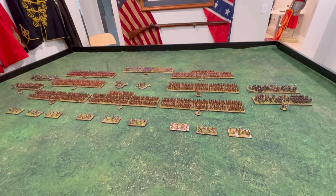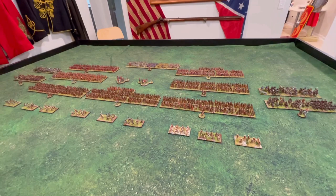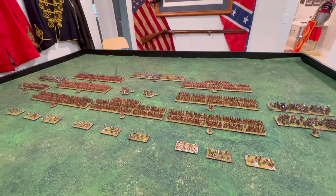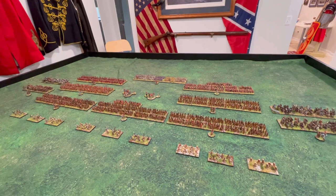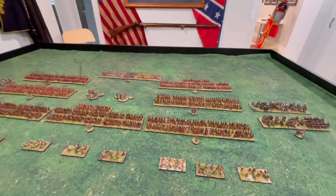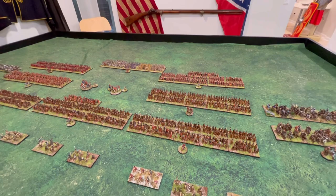Here they are — my Caesarean Romans. I'm particularly very proud of these; I really enjoy these figures. They're Forged in Battle and Essex. I had two legions from Essex and couldn't part from them because I still thought they were really great figures. But when I got the Forged in Battle figures, I really enjoyed painting them up and they turned out really nice.